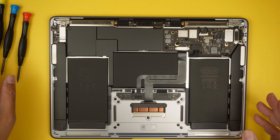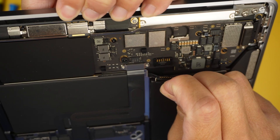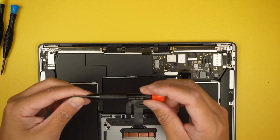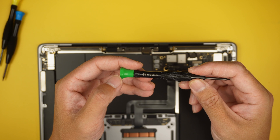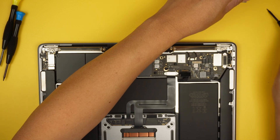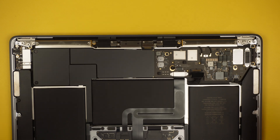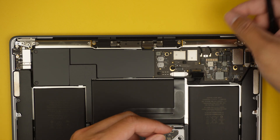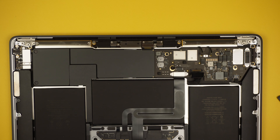Next step is to disconnect the battery. The battery has a little clip; flip that clip up and slide the connector out. Once done, move on to T3 — the green Torx 3 — to remove the tiny screw and the bracket. I recommend taking a picture of your computer, printing it out, and placing removed screws on top of the picture as a reference, since the screws are not the same and you don't want to mix-match them.